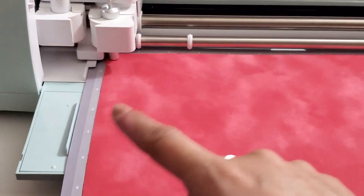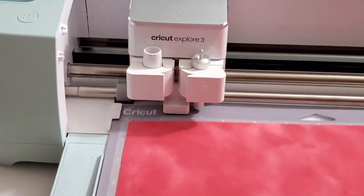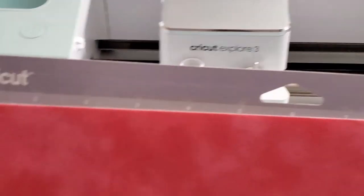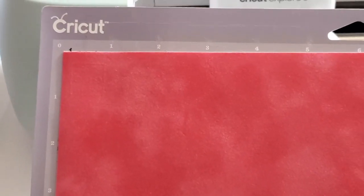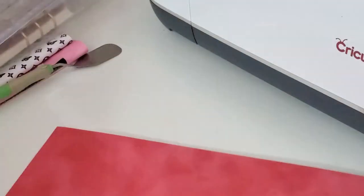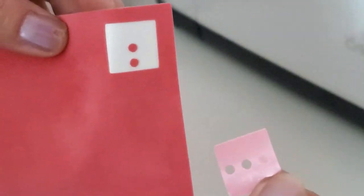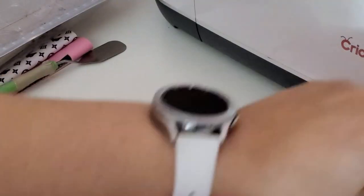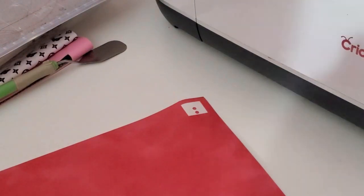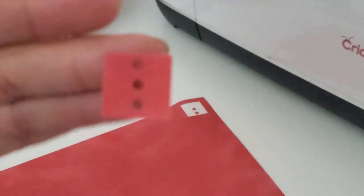I'm definitely going to have to tape the side down. That's actually really, really fast. Let's see how it cut. Oh, I think it cut out nicely. Let me put this tripod down and let's see how this cut. I'm just going to remove the whole thing from the mat.